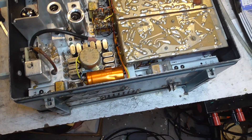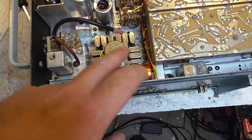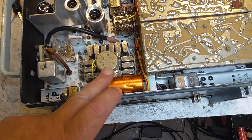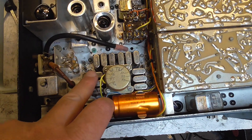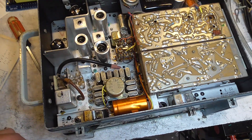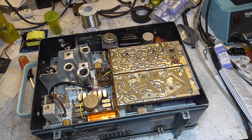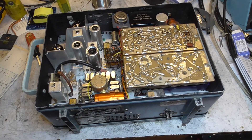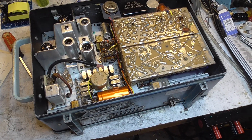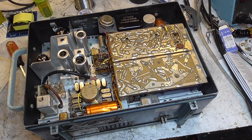When you go on transmit, this is crystal controlled. We have the receive crystals on either side of this little Ledex motor here — that's the motor that changes the channels when you turn the channel selector. The transmit crystals are in the back. We have a full set of crystals for this radio covering some local repeater frequencies. It puts out a full 10 watts and transmits FM.